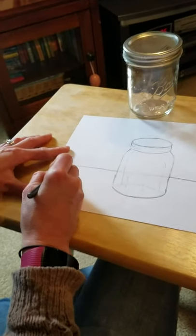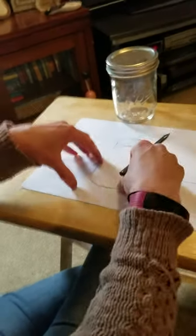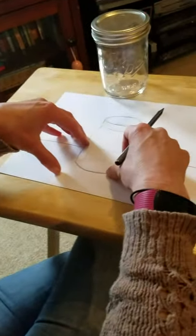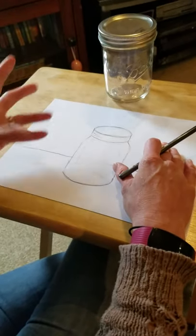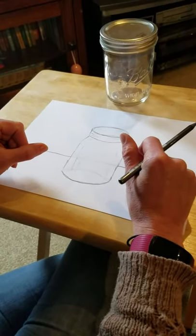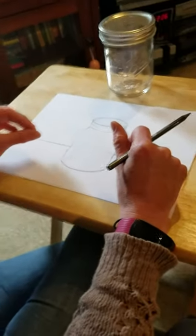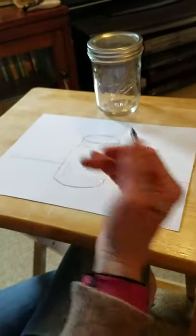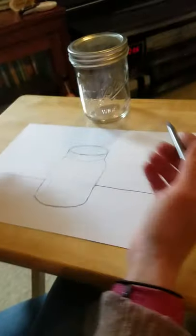Now that I have my jar, I can add whatever I want into it. It could be food-related, it could be toys, it could be memories, it could be flowers, it could be fireflies, it could be a whole different place — maybe a place you wish you could go to right now. Anything you want — sketch it out in pencil and then you can go ahead and color it if you choose.